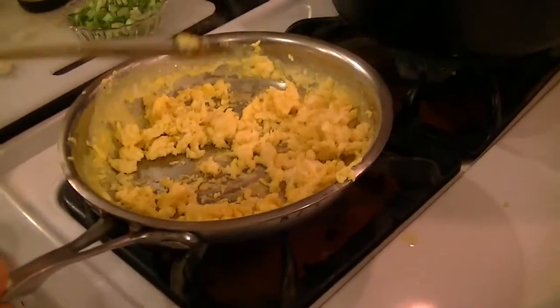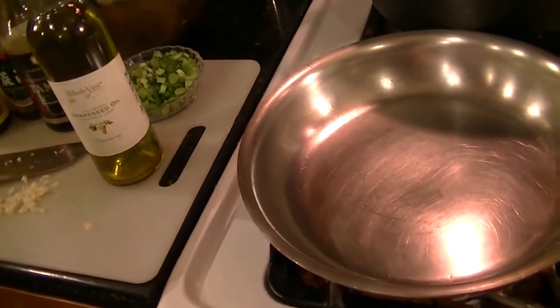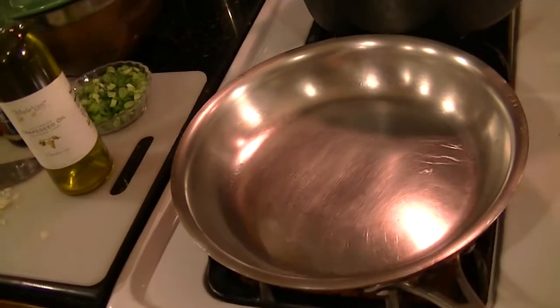The eggs are finished and I'm going to put them aside while I cook the shrimp. I'm going to stir fry the shrimp for the shrimp fried rice.